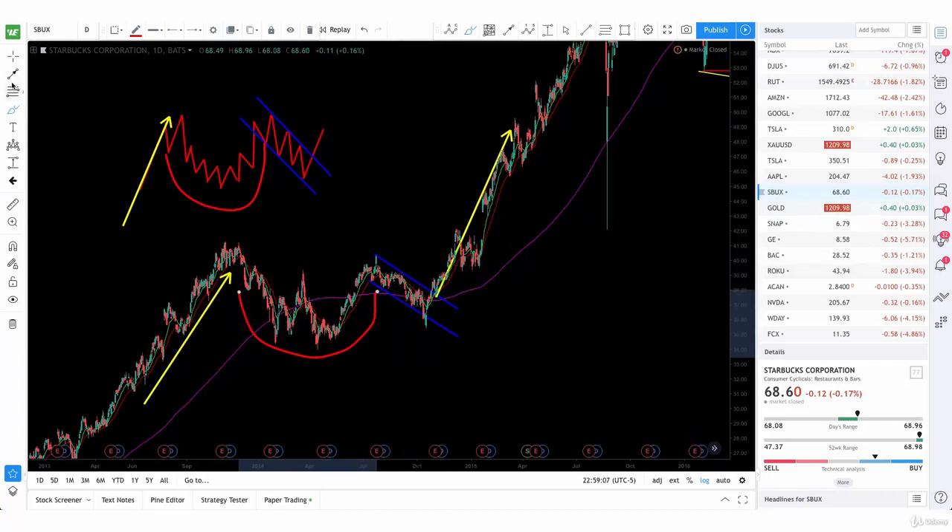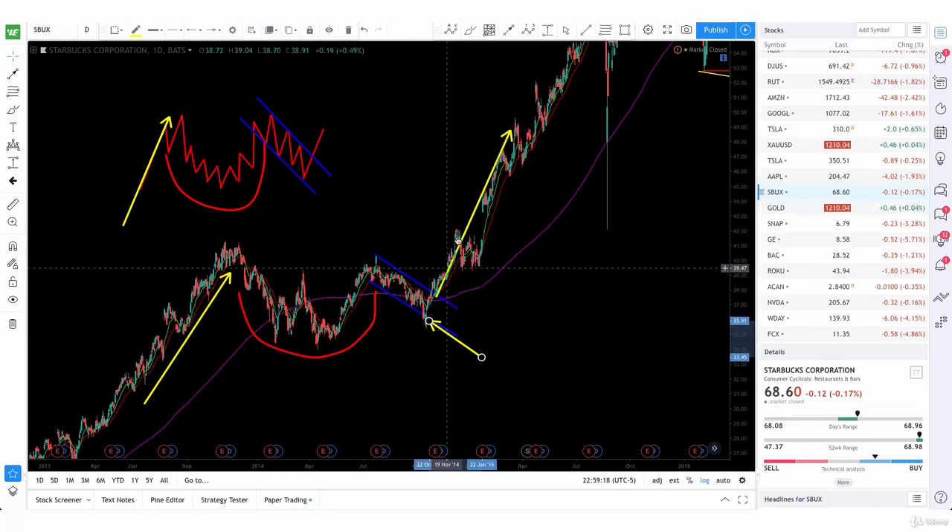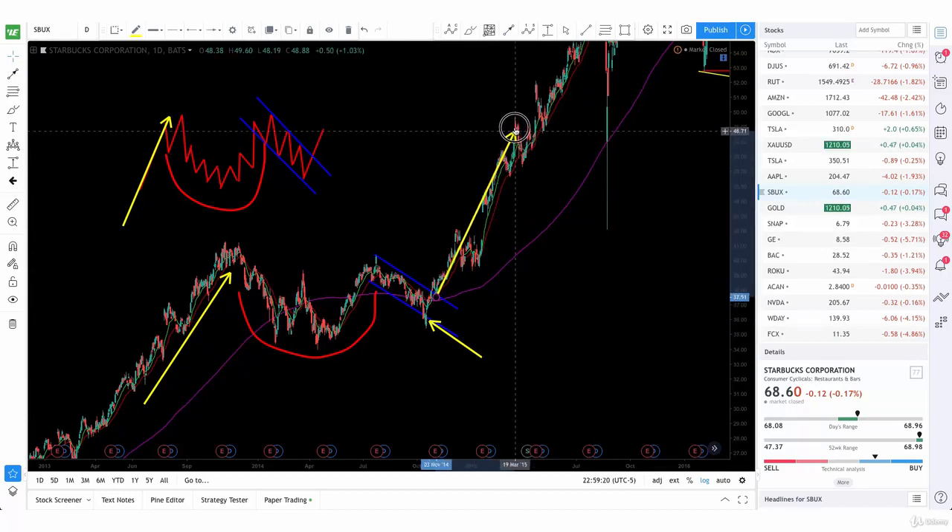So even though here it actually broke down the support, it was actually a false breakout. And then it went right back up. And then after it broke that resistance, you see the prices rally all the way up.